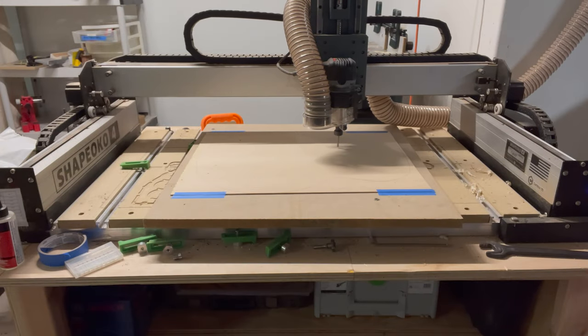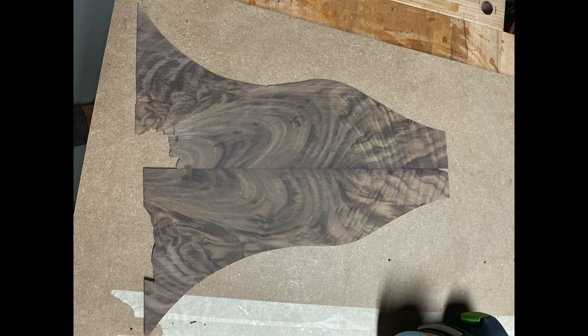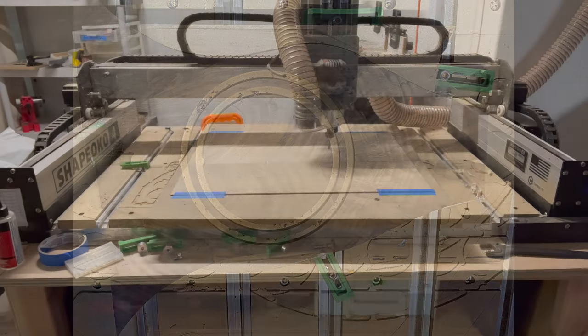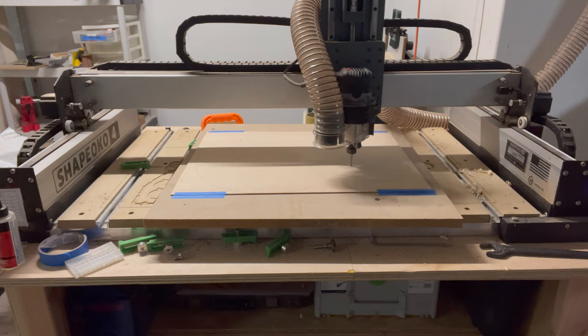Having a CNC is a perfect tool for cutting something like this out. Off camera I cut out the center portion that's a quarter of an inch thick as a perfect circle. And here I'm making the channel where the walnut and the purfling is going to fit.